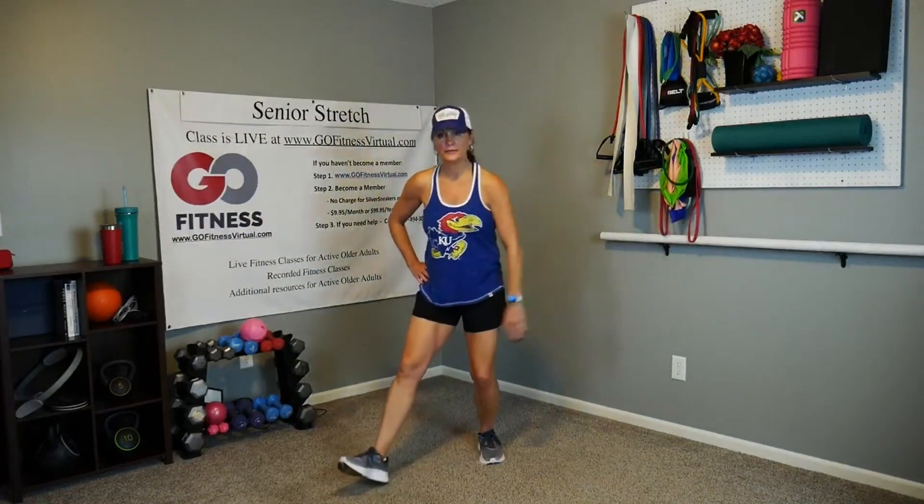Now we're going to take a step out. I want you to cross your opposite arm over — we're going to come out at a diagonal and the other arm is going to reach out, then come back to center. It can be a small step just to start. Step at that diagonal, reach over, and back. As you go, maybe get a little deeper into that lunge and reach it out. You feel that stretch kind of in the back? Let's go one more time each side.